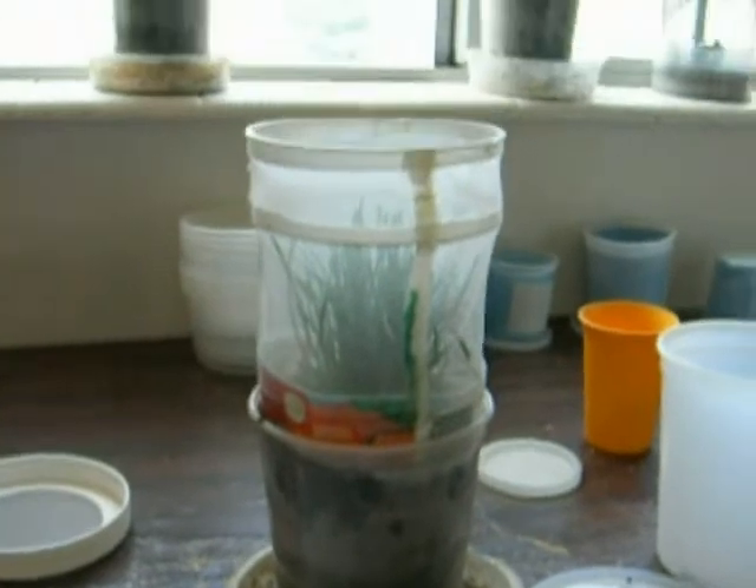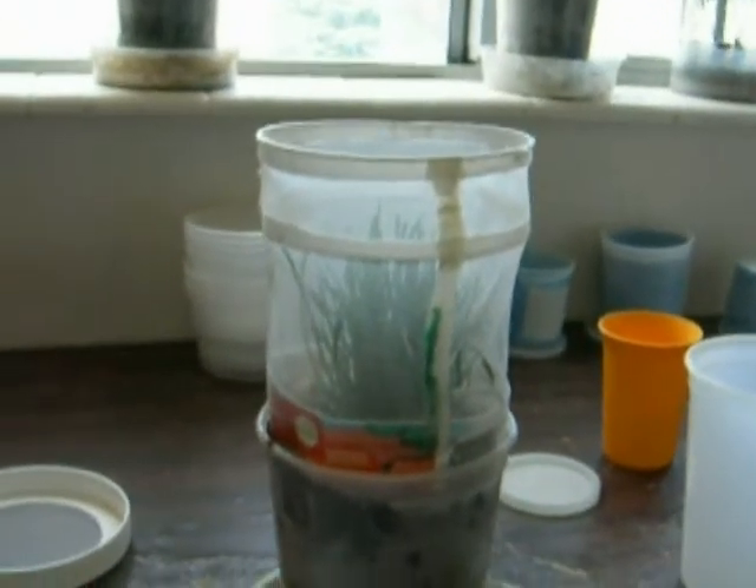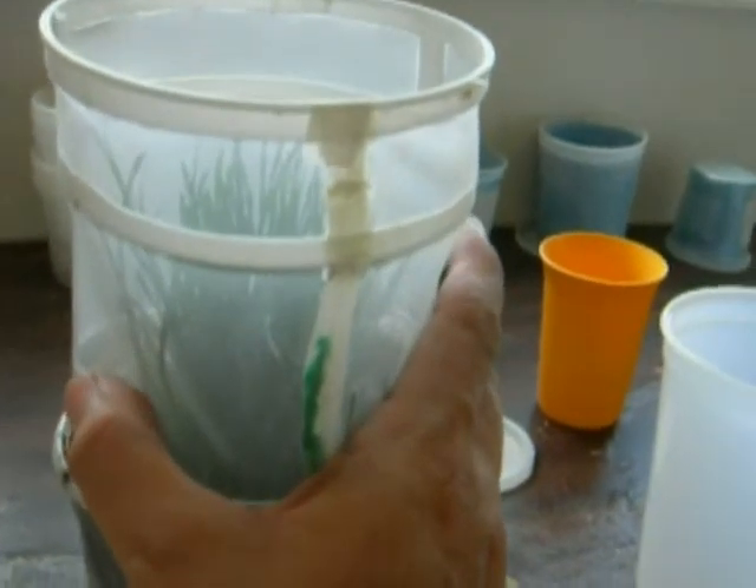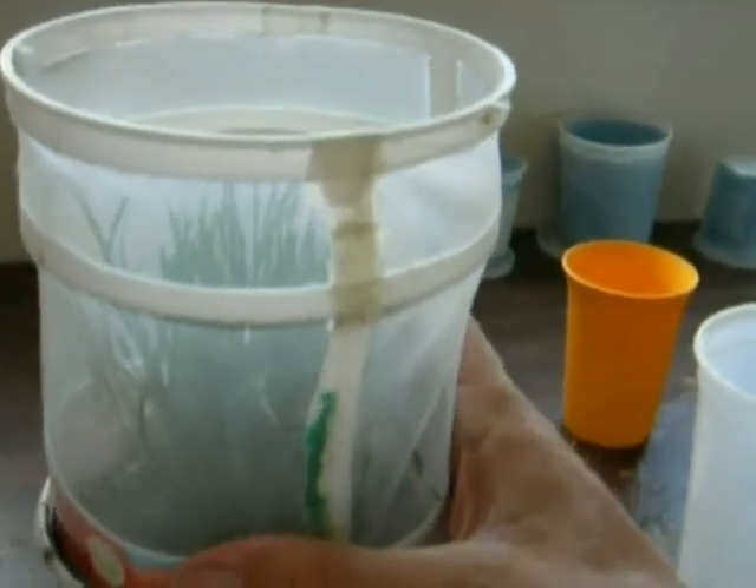The last step is to take the enclosure and then just place it around the plant, and then push it down into the soil so that the caterpillars cannot escape.